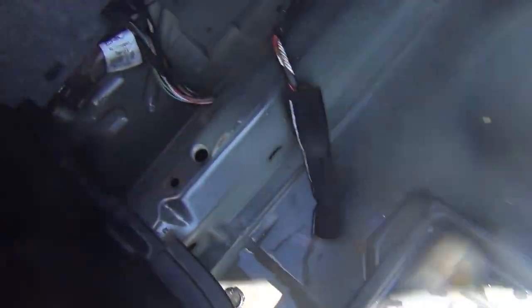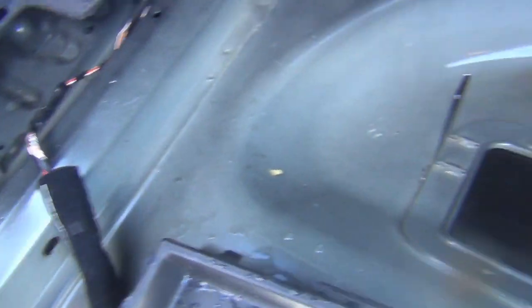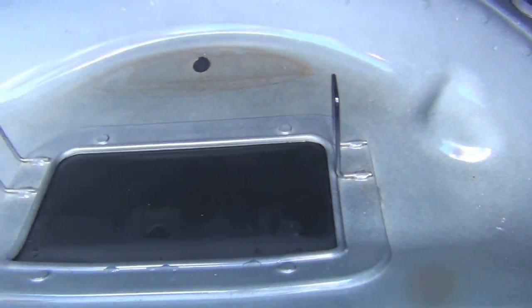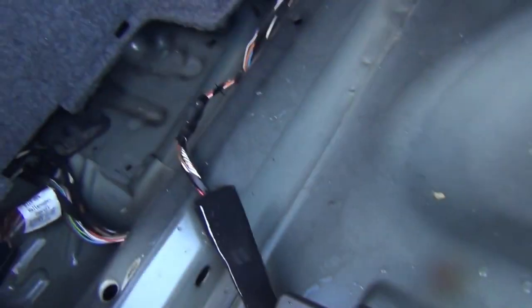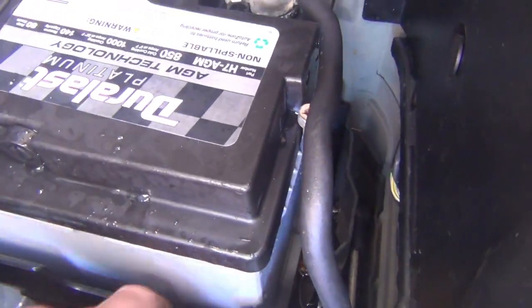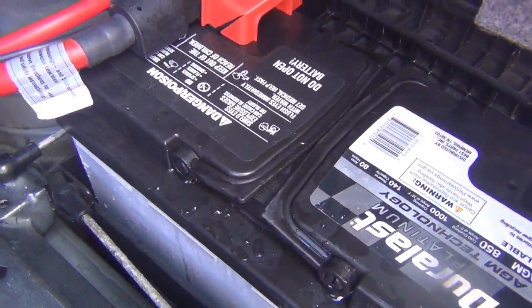I forgot to mention all the repercussions of this leak. I just pulled the trunk panels out and of course there's standing water here. There's water in the side panel — the push clips just lift up. And the battery box is full of water. If you leave this, it's going to cause some major damage.